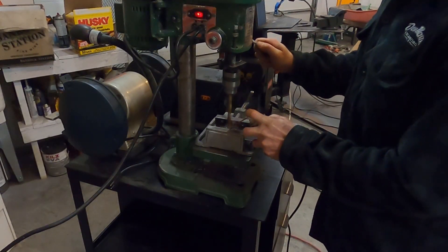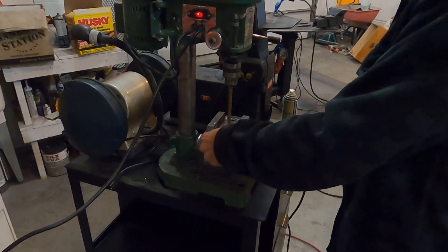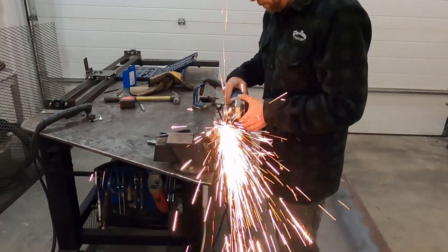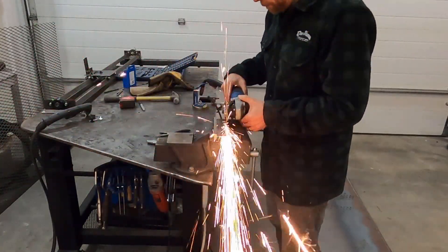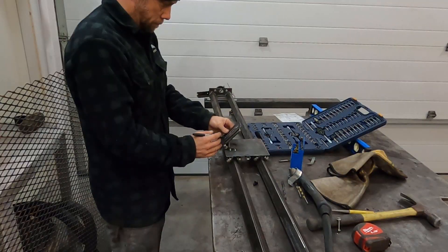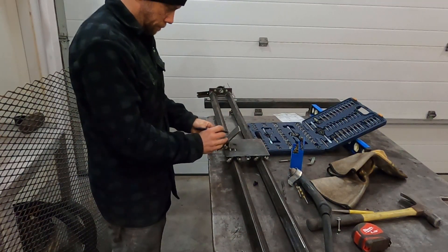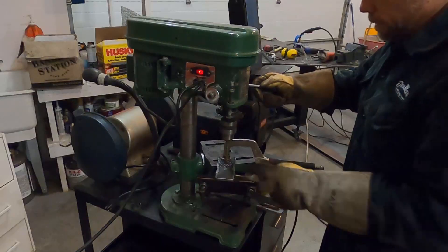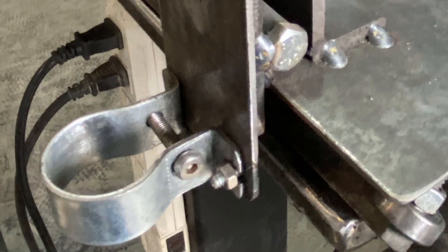I cut a slot into a 1-1/8th inch piece of plate so I can slide it up and down against the tilting base I just made. The torch is clamped to this sliding piece. To make the slot I drilled two holes and cut out between them. Then I drilled and tapped the tilting base piece for a set screw. I bent some thin flat stock to make a clamp for the torch, welded one side to the sliding piece, and slotted the other side to allow for some movement to tighten the clamp on the torch.